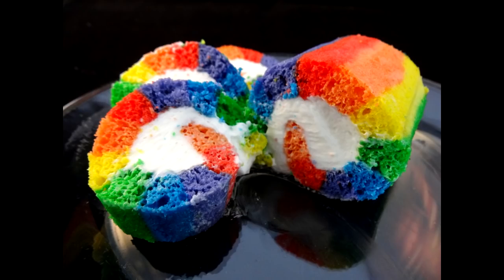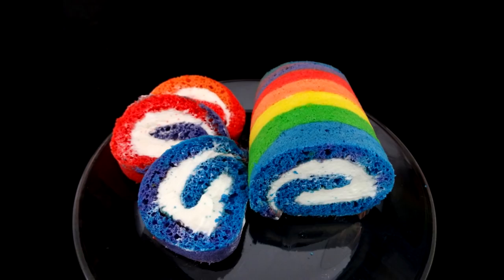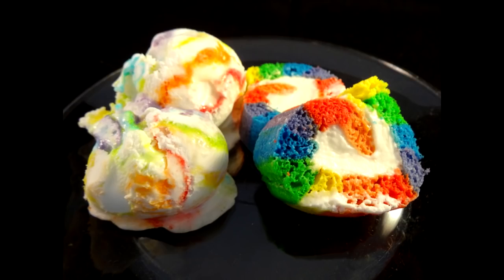Thanks to everyone for watching. In the comments, please let me know which of these cake rolling methods you like the best — the one where you can cut individual color slices or the one that has a rainbow in each slice. Also on your screen right now you'll see rainbow tie-dye ice cream, and that will show you how to make that very soon. Both of these recipes will be in my rainbow playlist, with a link in the description box and on your screen. Bye-bye.